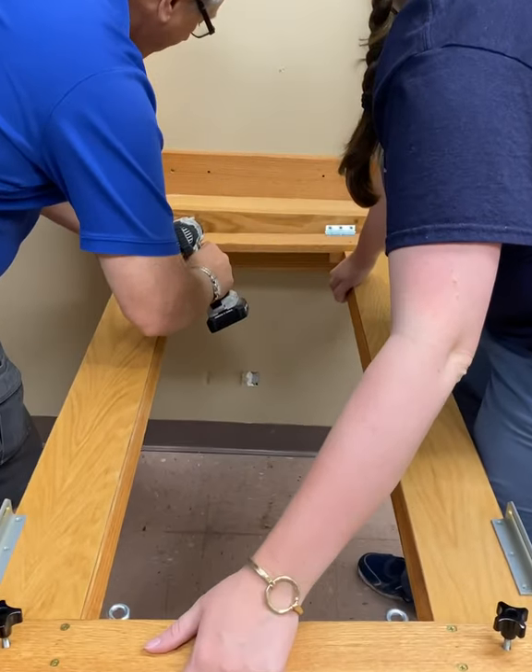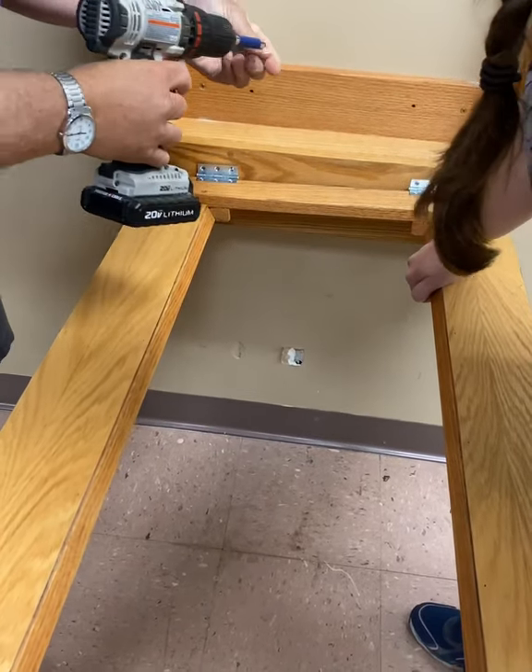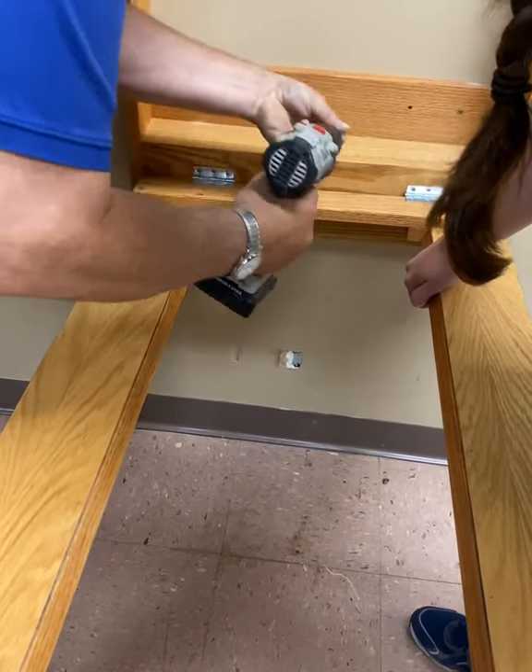Reattach the H-frame to the wall-mounted frame. Have one person stabilize the H-frame while the other puts the screws back in place.